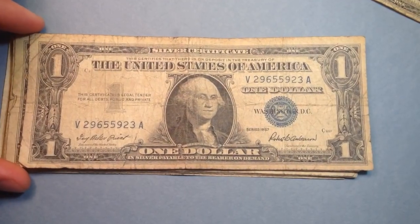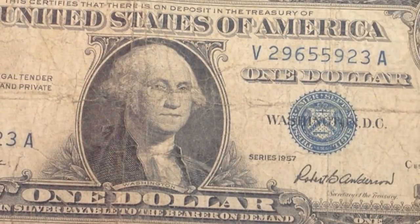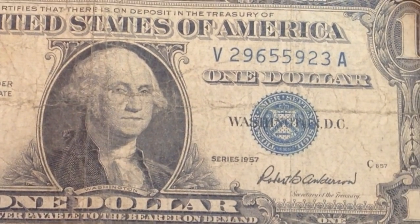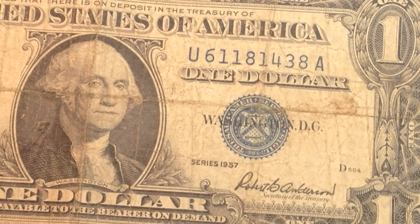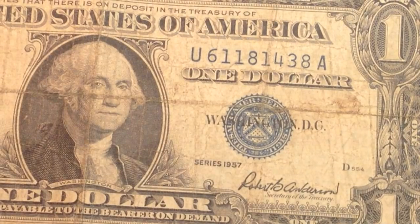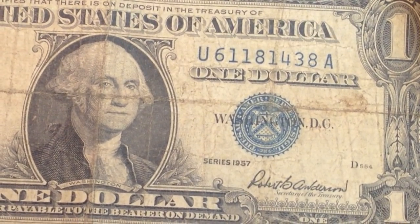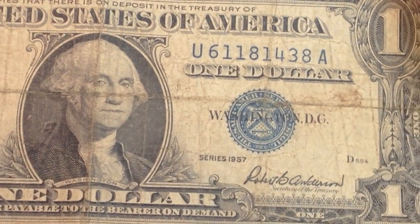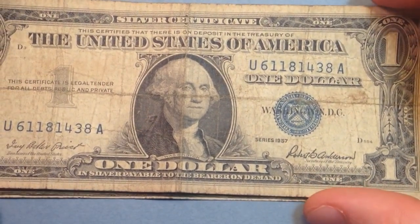We'll go through the obverse side of all of these first, then flip them over to look at the reverse. There's a crease here meaning it was folded vertically — that decreases the value — and another crease here as well. But it's definitely still worth more than face value. This will be worth about a dollar fifty according to oldcurrencyvalues.com. That site shows 1935 silver certificates are worth about a dollar fifty, and star notes for 1935 are worth about three dollars each. If you have one that's never been folded, you can get a lot more, but the ones here are kind of worn out.